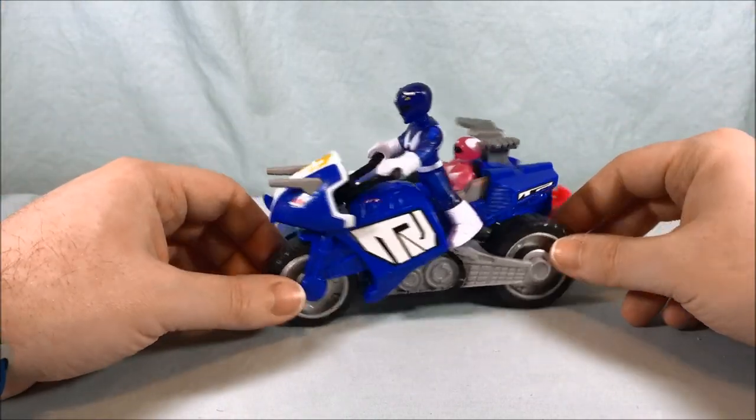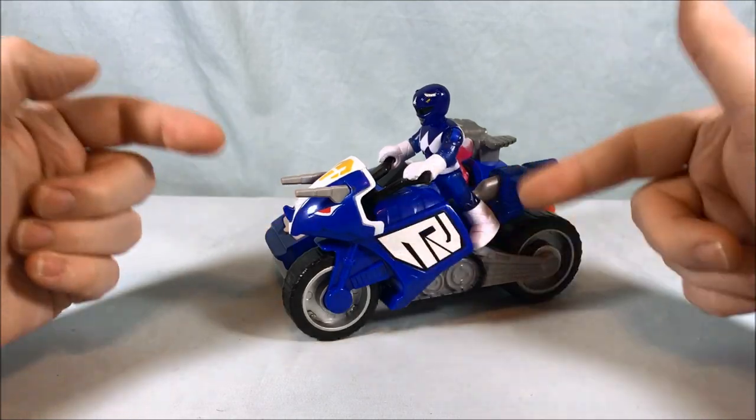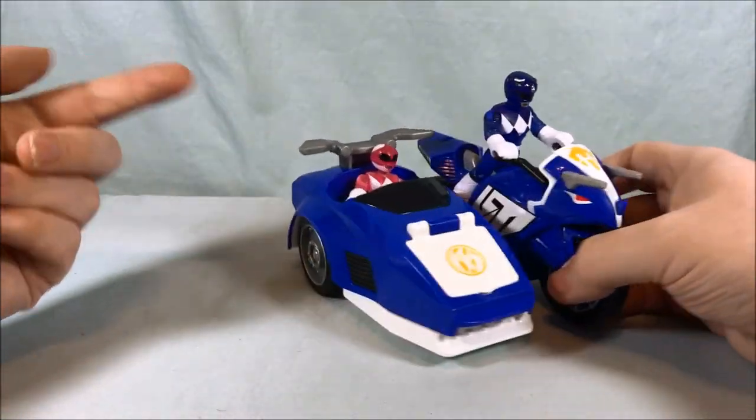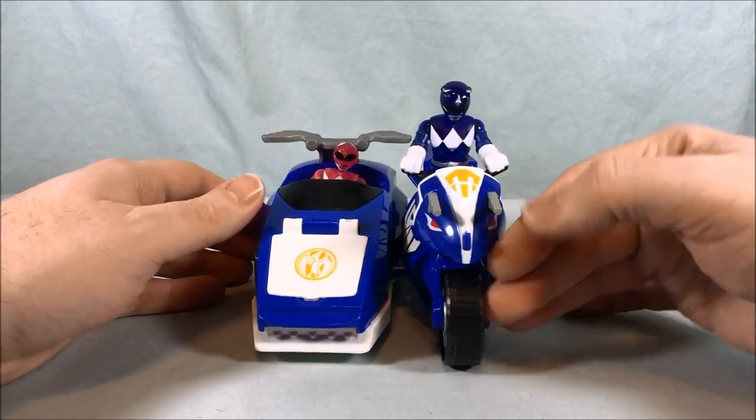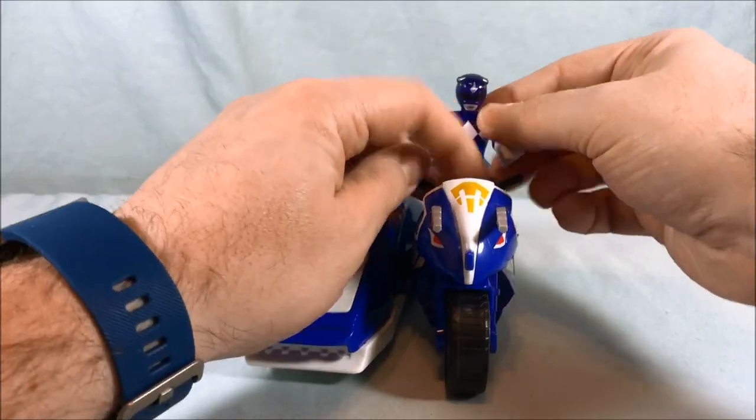There's really nothing for me to complain about here. I love the design, the paint apps, the stickers, the gimmick, the way it connects — I love everything about it. It's really a lot of fun.